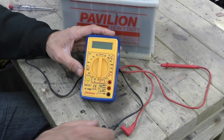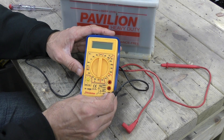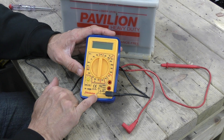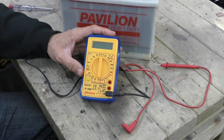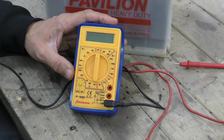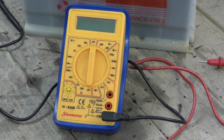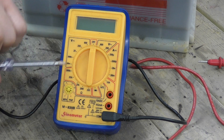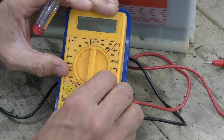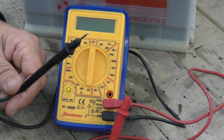First you need to plug the leads in. You get a black and a red lead. The black lead plugs into the black socket - that's common or ground, the universal symbol for earth. And the red lead - we're going to do a voltage check first, so plug that into the voltage socket. V for voltage. You've got two leads with a probe on each end - naturally red for live and black for earth, simple as that.